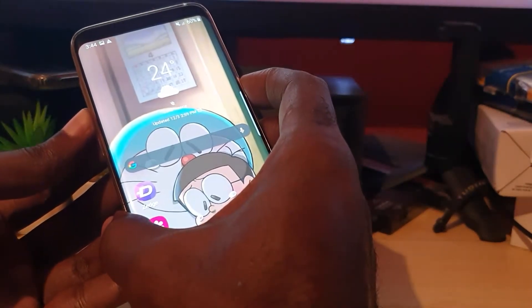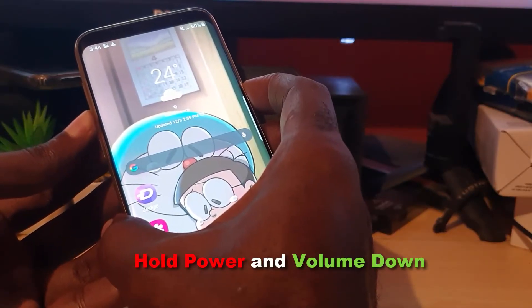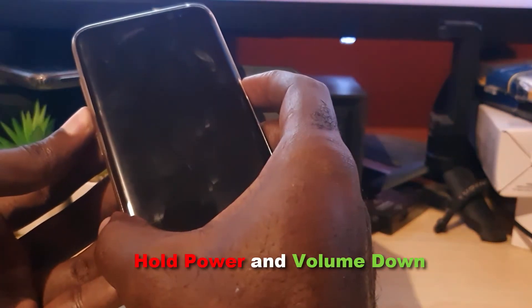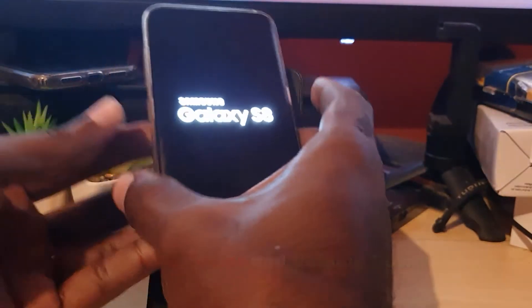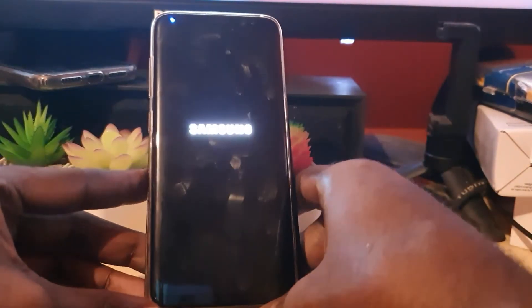Hold both buttons. You might have a screenshot being taken, or the display may also go blank — do not worry, just keep holding Power and Volume Down. Keep holding, and as soon as you feel that vibration and see the Samsung logo, that's it.